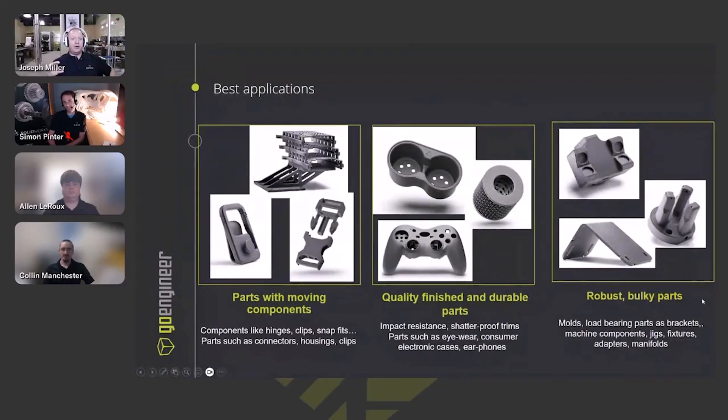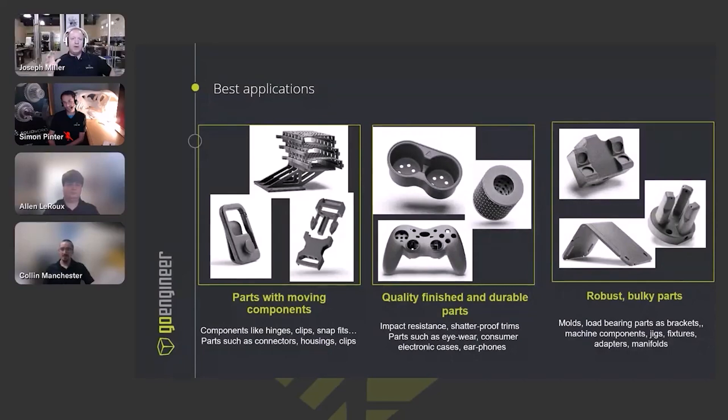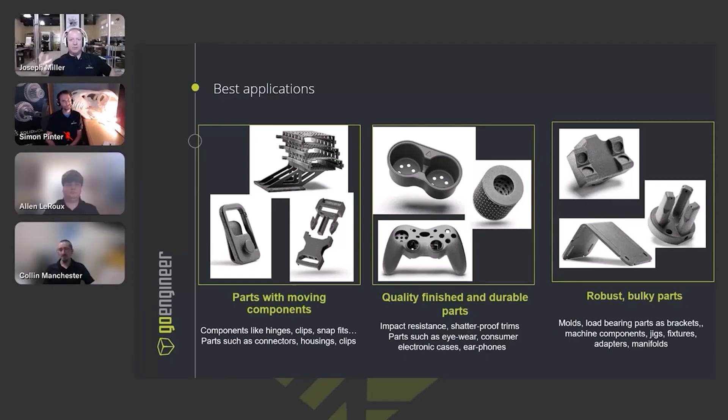SAF is very good at parts that are complex and ergonomic in shape — lots of interior channels, some internal channels, and parts that range from bulky to robust. It can do all of those really well. And because it's a nylon material, anything with a little bit of flex to it, even a living hinge, will also print well and function on this printer. It has a fairly wide spectrum of parts that it can handle.